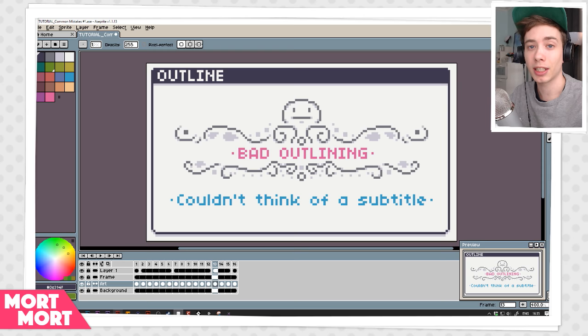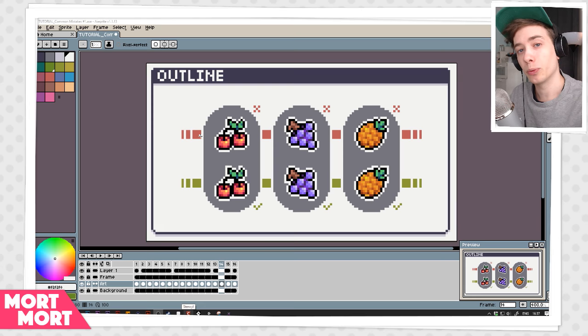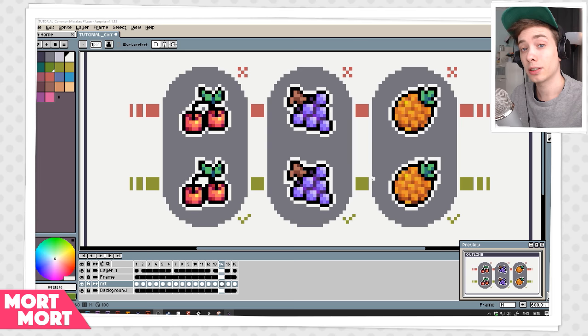So the next topic I want to talk about is outlines and a few common mistakes I see, and a few tips I can give you on how to improve your outlines. On the top row here we have how not to do outlines and on the bottom row we have how to do outlines. Let's look a little closer and I'll point out some of the mistakes.